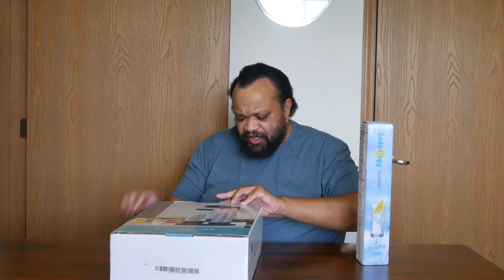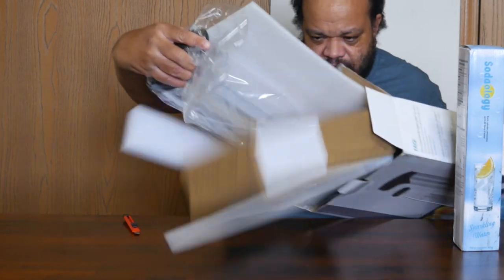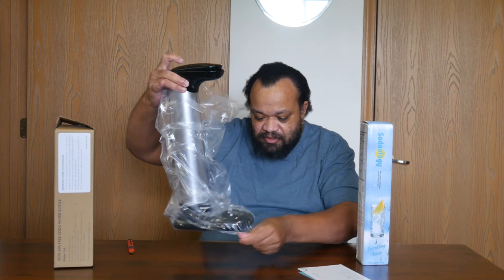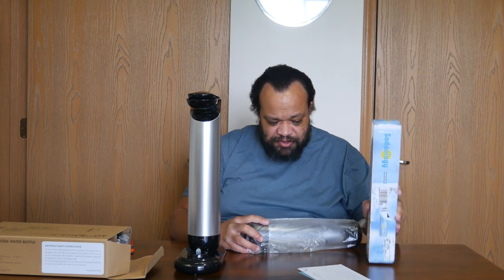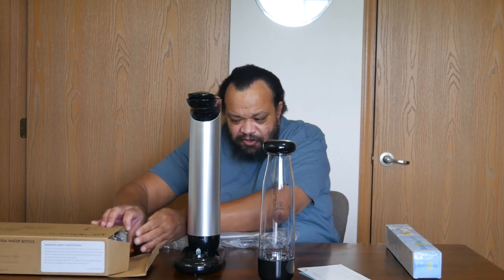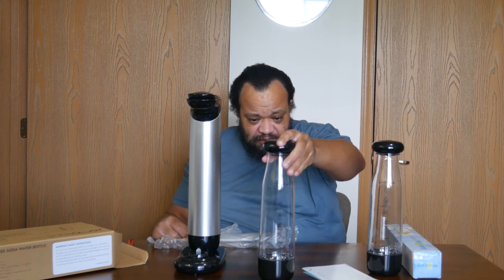I'm sort of excited to see what this is like, and I like the shape of it. I did some reading on this beforehand so I wouldn't come at this blind. First impression: this looks really, really good. In all honesty, this looks so much better than the Soda Stream — I've had a Soda Stream before.